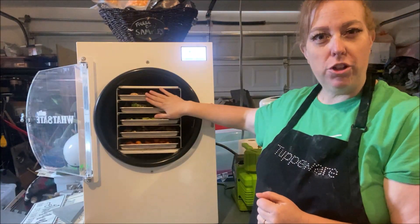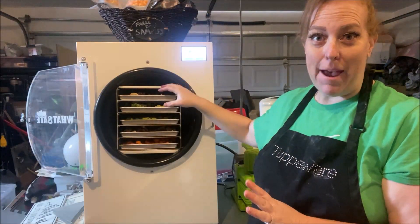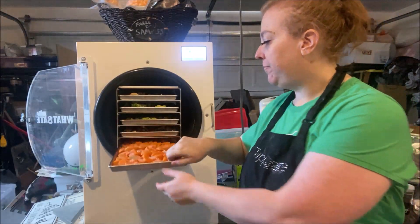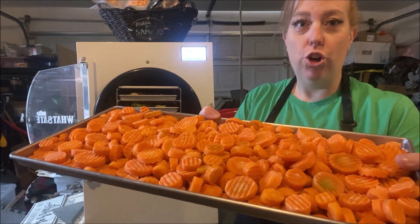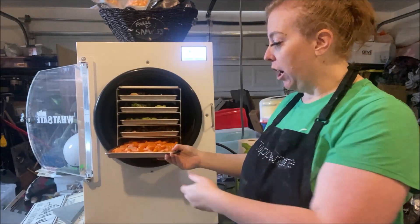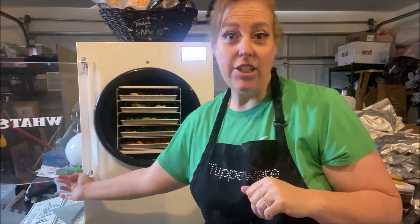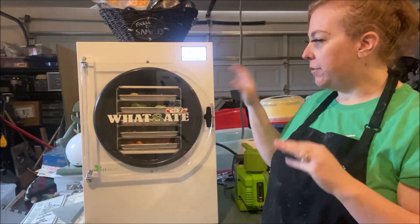The top tray is about two-thirds mushrooms and one-third broccoli. The broccoli was packed kind of tight, so I had to squeeze it in there — but once it freeze dries, it'll shrink down and it'll be fine. This last tray is crinkle cut sliced carrots. We've done carrots before and we love these crinkle cut ones, especially in our Thai chicken curry. We want to make sure we have plenty of those.